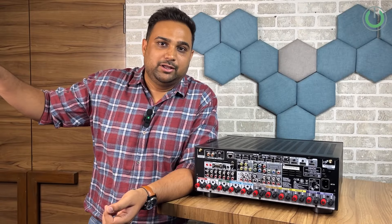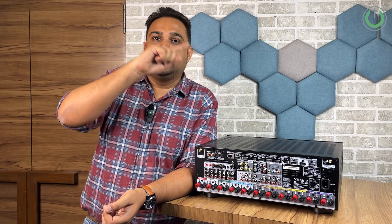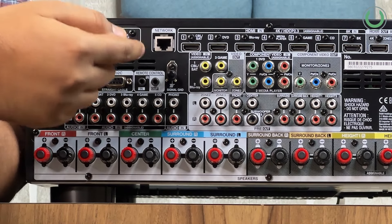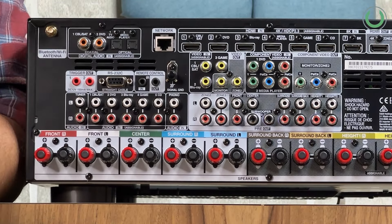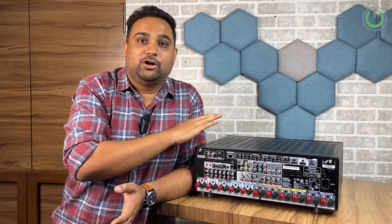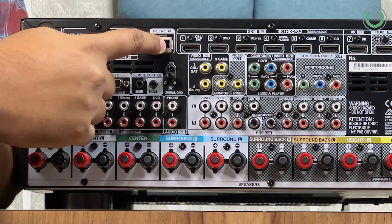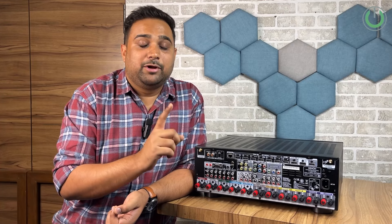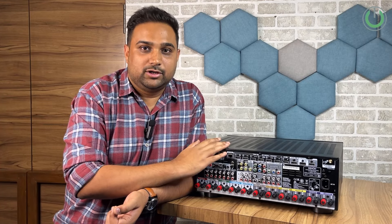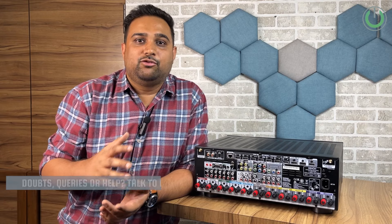Next are the remote IR in and out ports. The IR-in port is used when the AV receiver is placed in another room or area — an external IR signal is connected to the input port so you can still operate it via remote control from the main room. Next is the network port, used for wired connectivity, which is recommended when you are upgrading or updating your firmware.